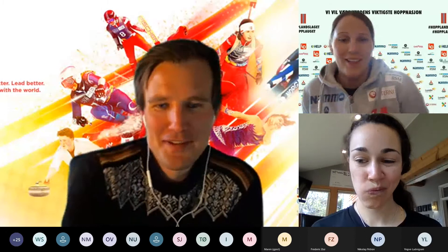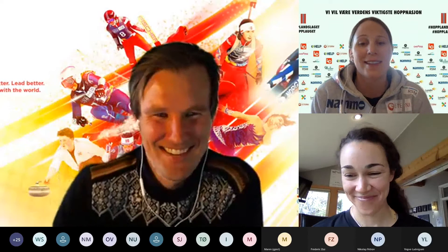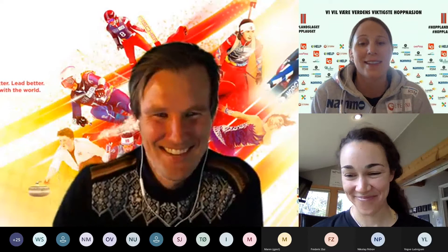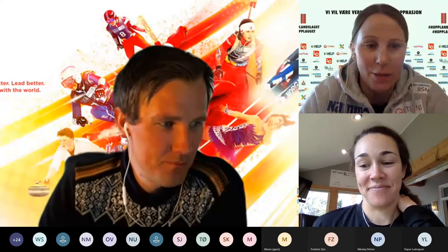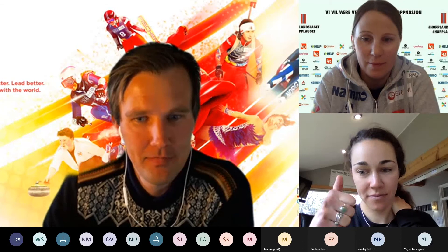Thank you Sarah, for helping with this camp and hopefully the camps to come. We'll probably ask you again. Next up: the coaches meeting and athletes meeting at 7:30 — you will soon receive the link for those meetings. Again, thank you for joining us. It's been a great week. See you later.